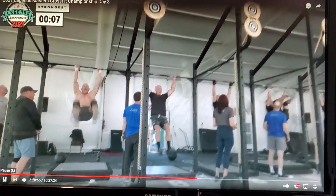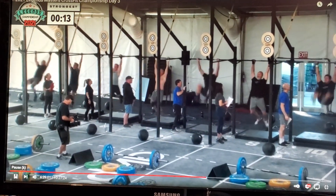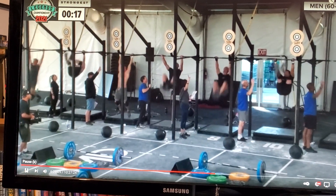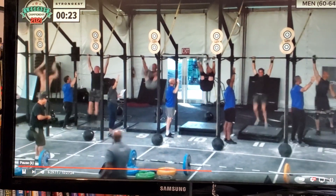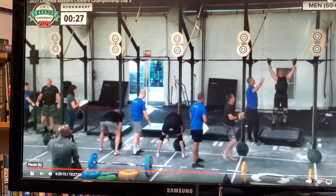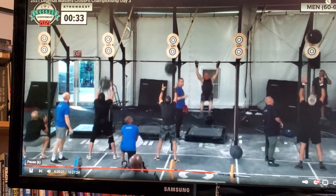I think this is really going to come down to those wall ball shots for these guys. The first and only heat in event number seven for the 60 to 64-year-old men. Very impressive to see how well all of these men are doing their kipping turns. John Crowe, the overall leader, is one of the first men to the first set of wall balls — 20 reps at 20 pounds to the 10-foot target.